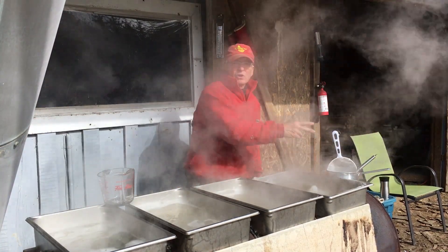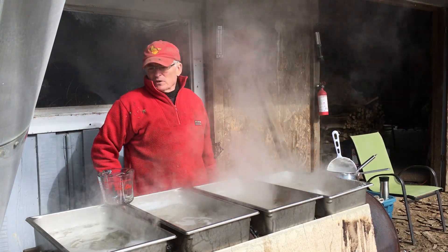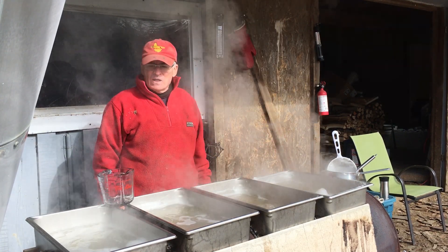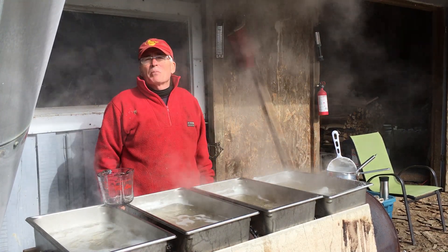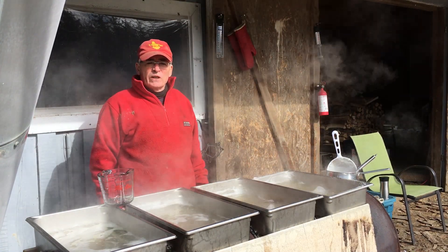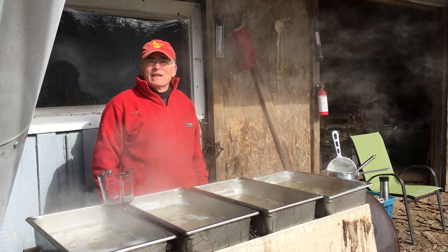Like I said, we're hoping to get through around 200 litres of sap today, and we're well into it at about 90 right now. So I guess I better get back to splitting wood. I hope you found that informative — that's what we're doing here, and we're having a ball. Living the dream. Thanks for watching.